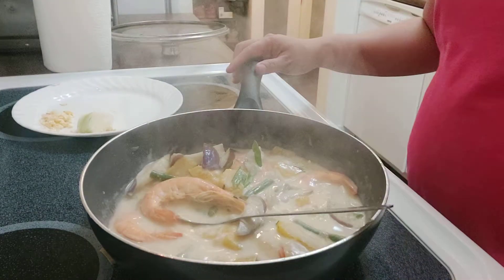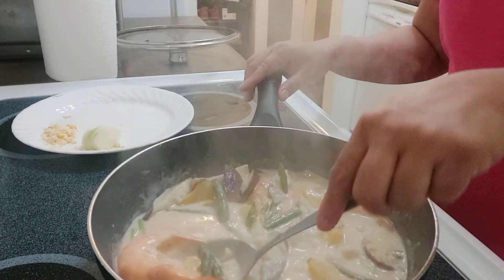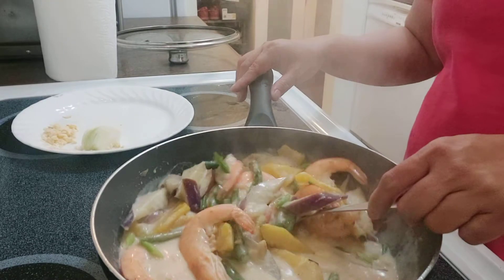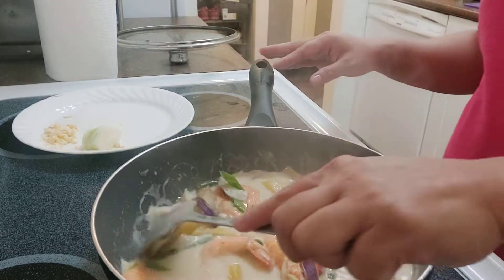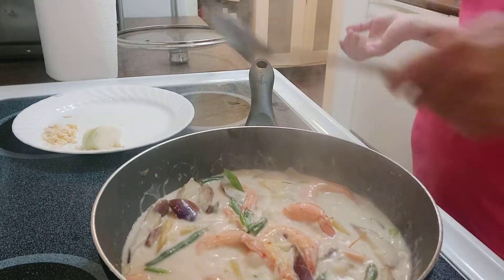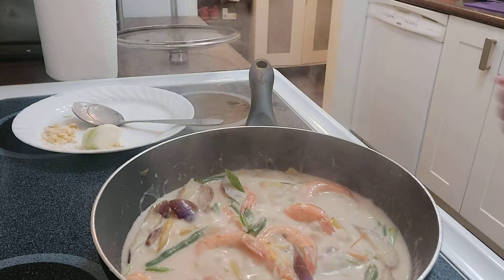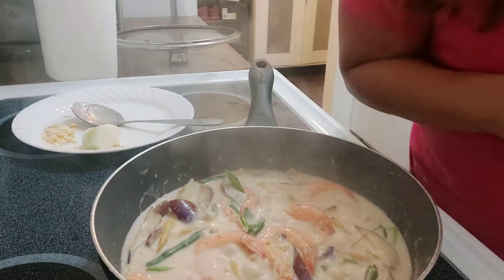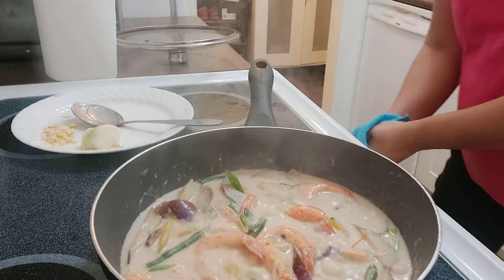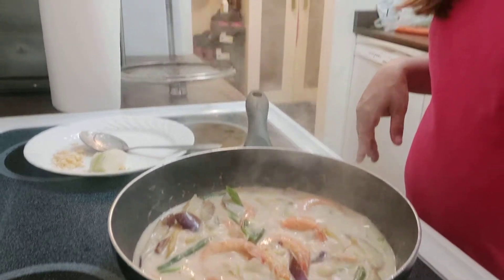Look at that — look how pretty the veggies are! Oh my goodness, this is so beautiful. We have to turn off the fire now. I've got some coconut cream left over for my next recipe — maybe a curry. We'll see. That's my dish for today.